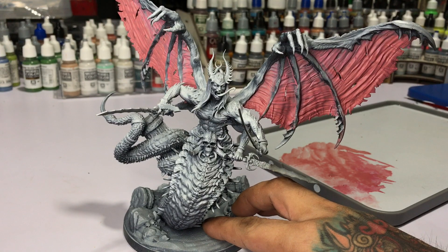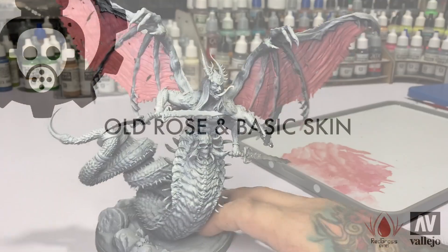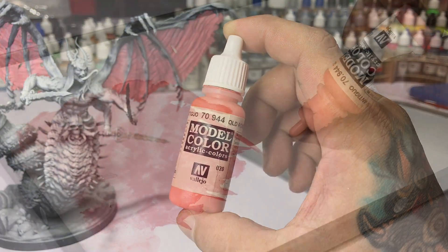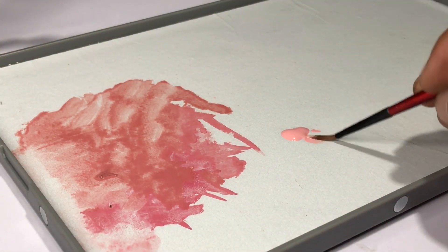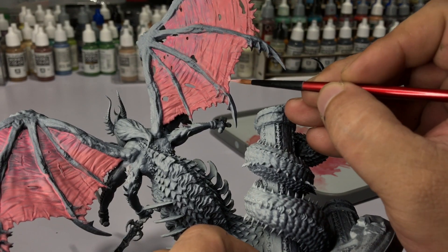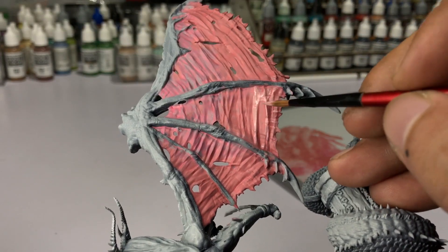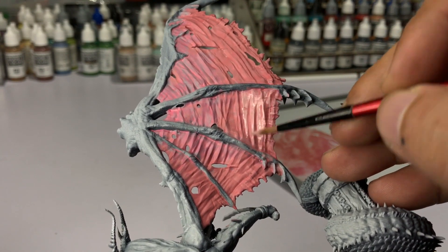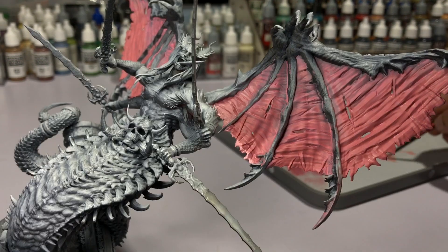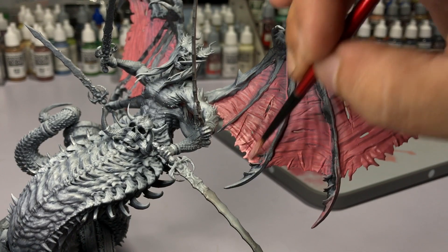Now we're done with the base color of the wings — super easy. I highly recommend glaze medium and of course my Nocturna paints. Now we build up lighter flesh tones around the bottom part of the wings to give a transparent look later. The Vallejo Old Rose is not too far from the pink base color, so we're just painting over the raised areas of the wings — this model is so detailed it's painting by itself.